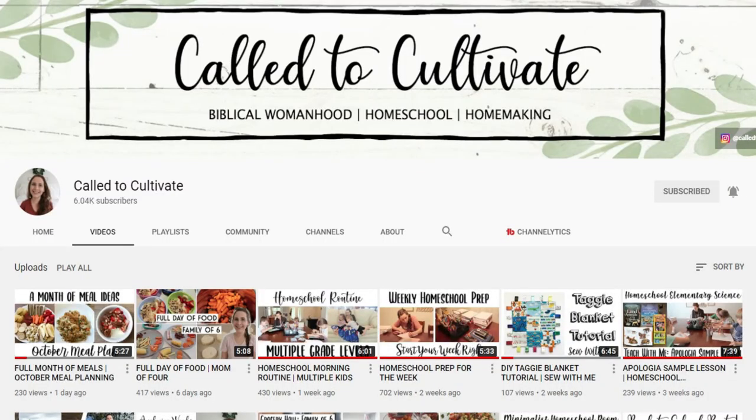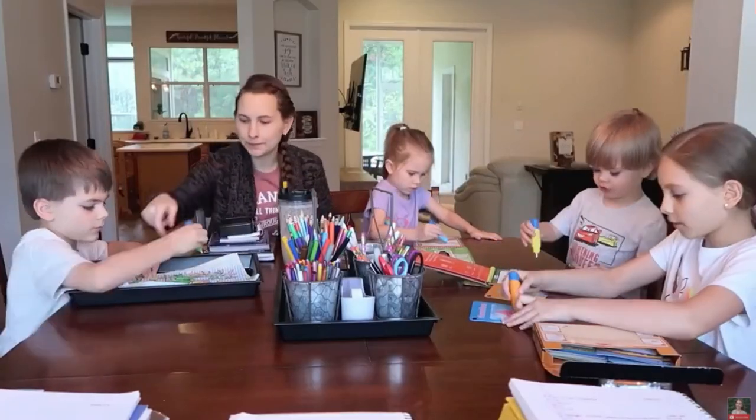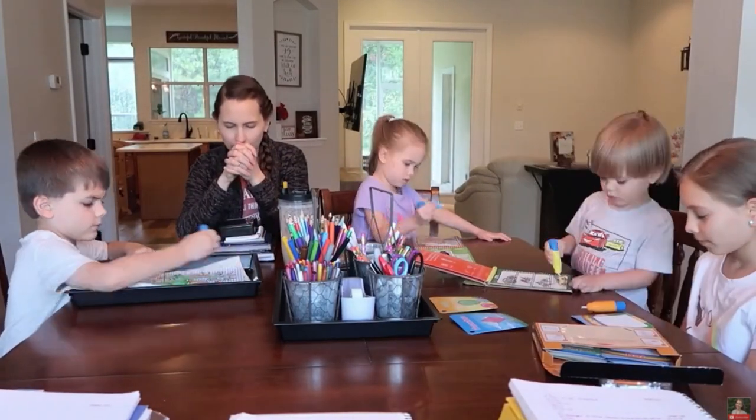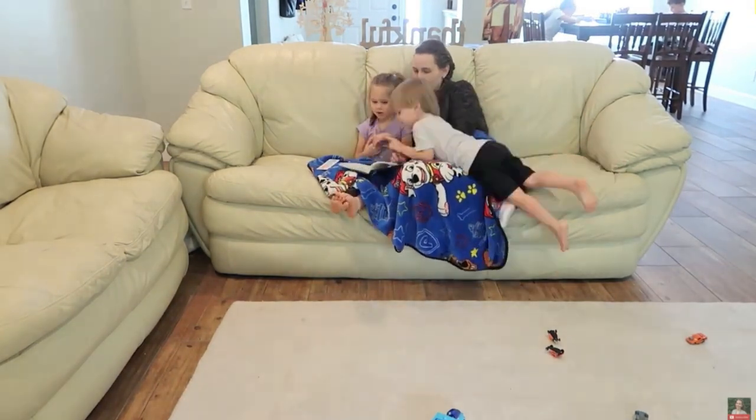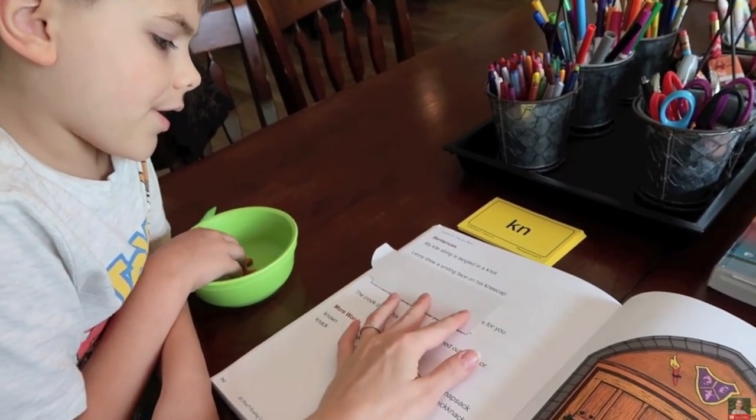Today I am so excited about this video. I have been wanting to show you guys Beautiful Feet Books for such a long time. I'm also excited because I am collabing with my sweet friend Deanna over at Call to Cultivate. She was one of my very first mama friends here on YouTube. Deanna is so sweet, full of wisdom, a godly woman, and she knows how to homeschool her kids pretty darn well. I'll leave her channel linked below. If you're interested in seeing what Deanna is using for her curriculum, go on over to her channel right after this video.